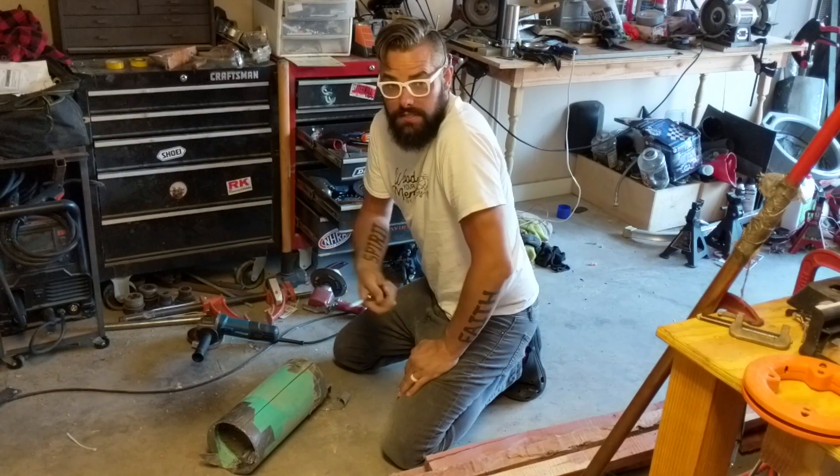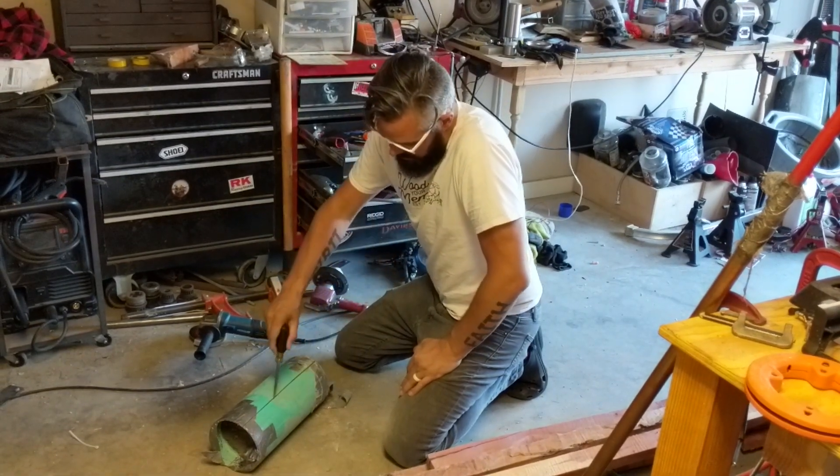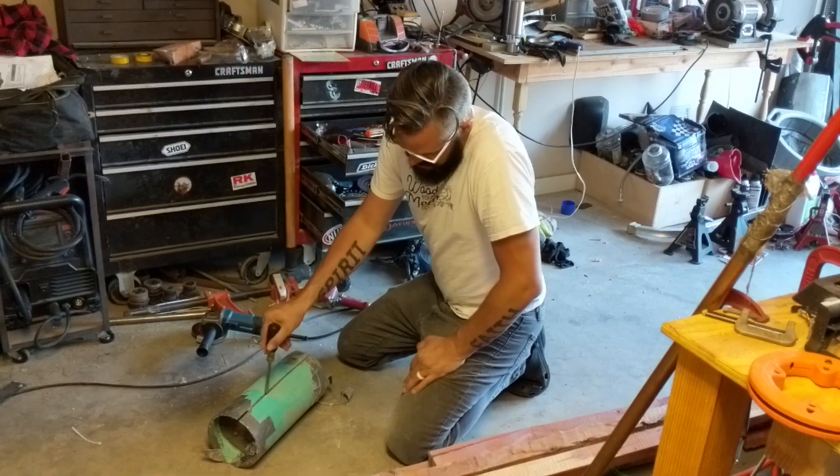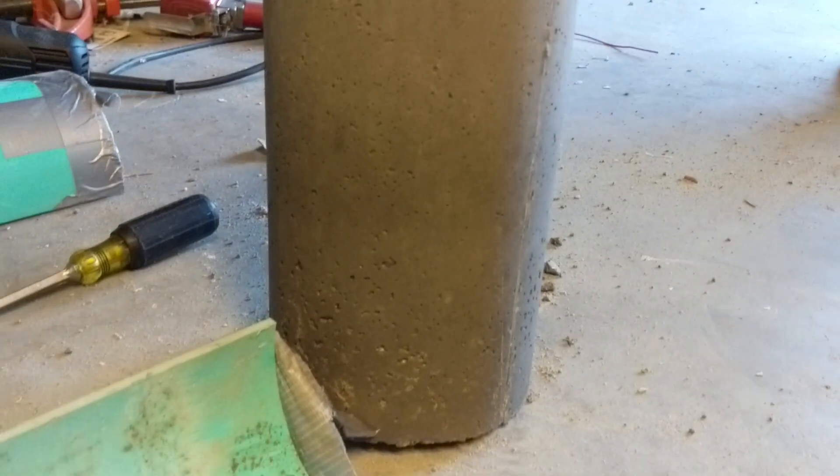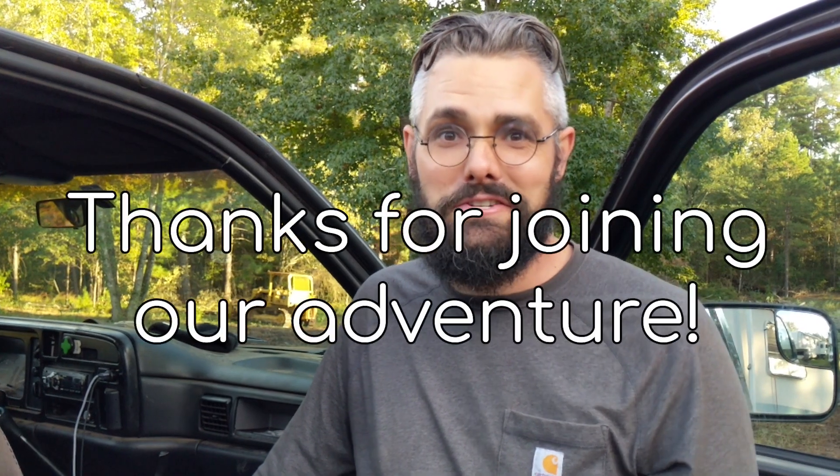It's been 24 hours since we rammed it — we've cut our cylinder and we're going to take a look at what it looks like. That's what it'll look like! We got our cylinders rammed, did some cleaning up around the property, and I think it's time to call it a day and go get some food. Thanks for joining our adventure.